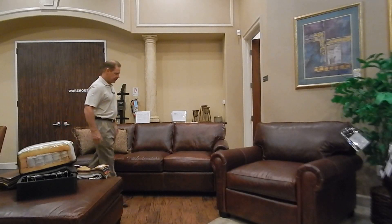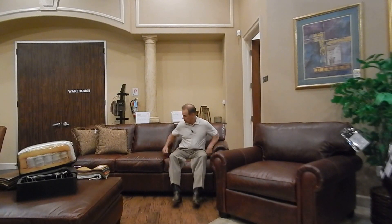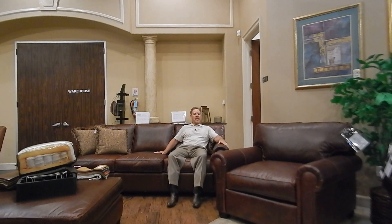Jim here. Today I want to talk to you about the model Enora by Presidential. This is one of our most popular models. It's a traditional roll-on sofa, very similar to the model Lancaster you might find at Restoration Hardware, although this product is built basically in North America with American construction techniques and American leather.